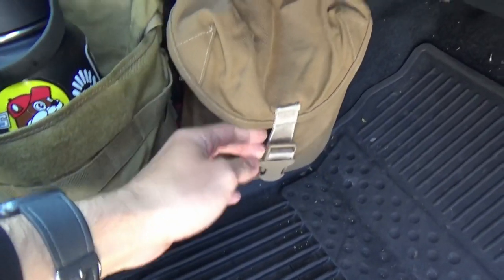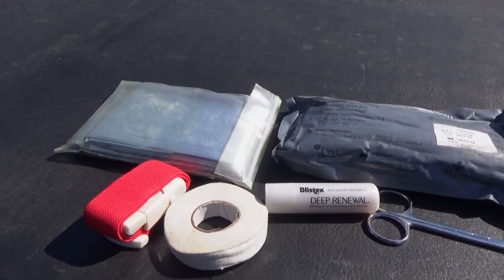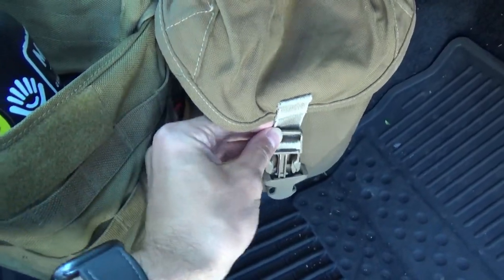Next to it we have a USMC IFAK pouch. I don't have a whole lot of medical supplies in there for the time being, just a few things, and I definitely want to expand this in the future. The cool thing about the MOLLE panels is that if you ever want to change things up you totally can — based on the trip you're going on or if you're just going to be in the city. I really like it, and I definitely want to add more stuff to that medical pouch, like shears and other gear.